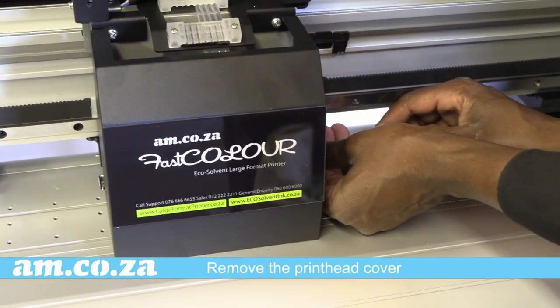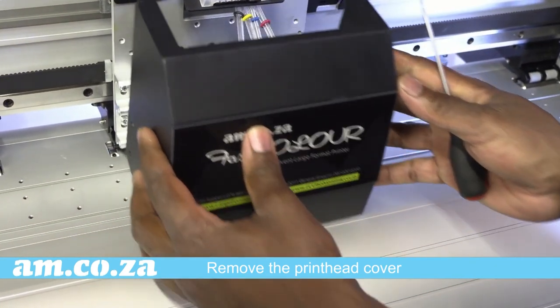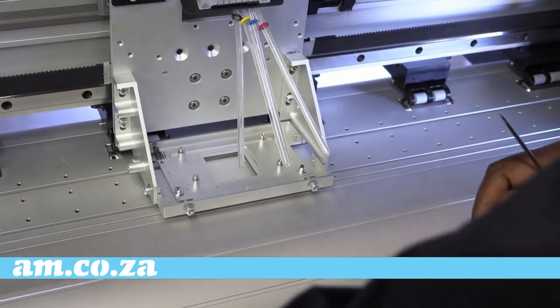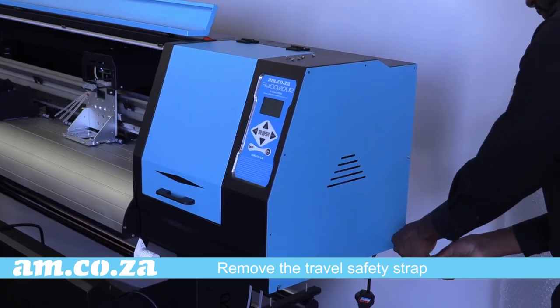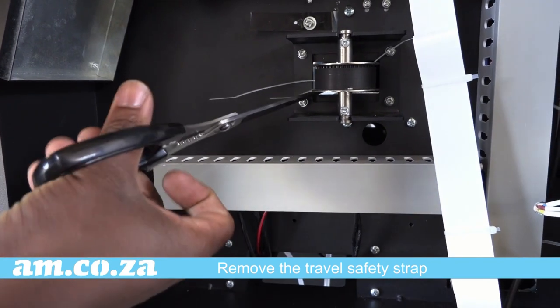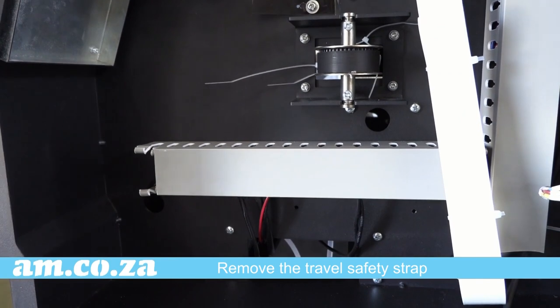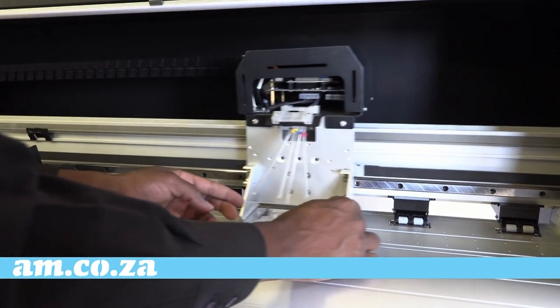Now let's move on. Remove the print head cover and make sure the print head holder can move. As you can see, it cannot — this is because it is strapped down for travel safety, so open the side cover and remove the strap.